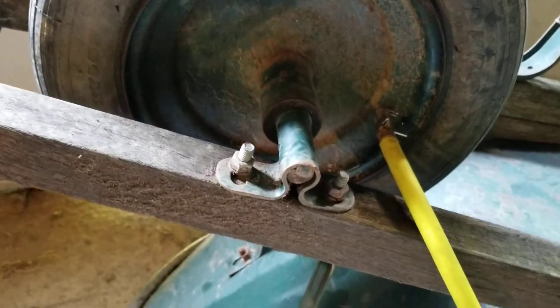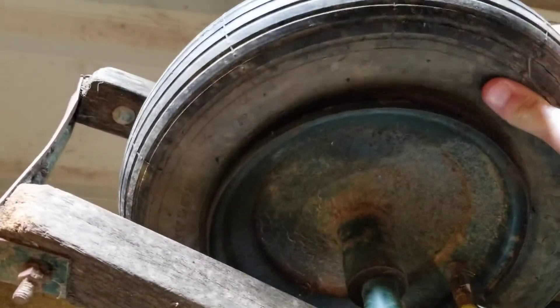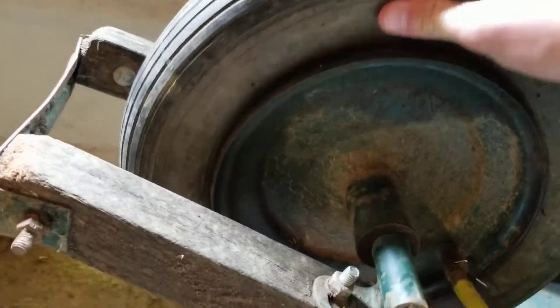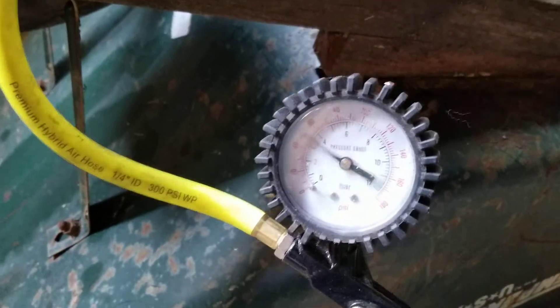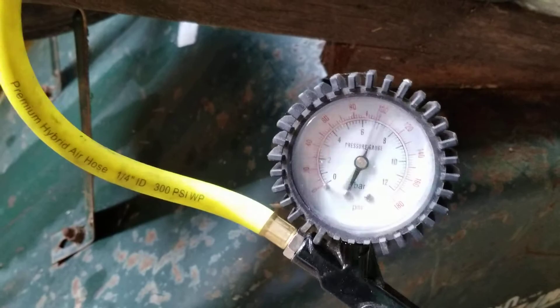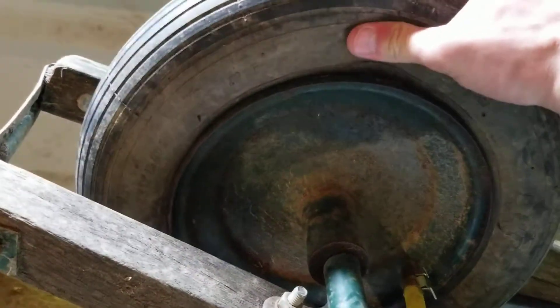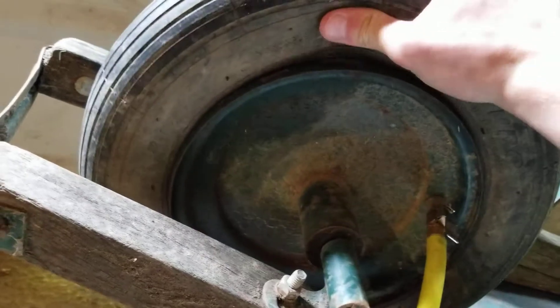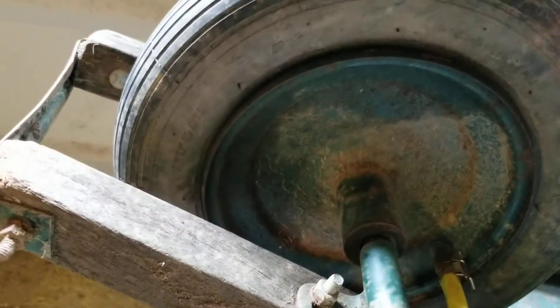Hey, what's up everybody? Nick here with another video. So I went to use my wheelbarrow today and realized that my tire was flat, so I hooked up my air compressor to it — and you'll see it's not taking any air. I can run it until the compressor kicks on, but you can see it's completely and totally unseated.